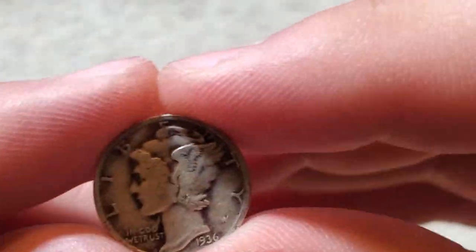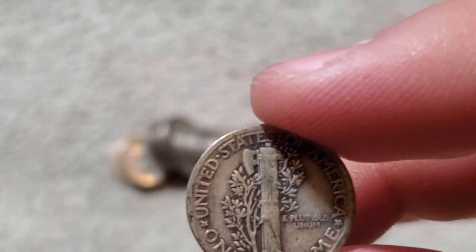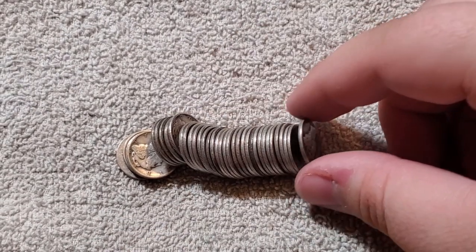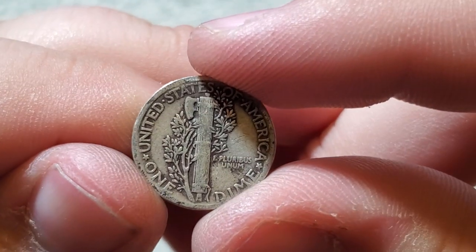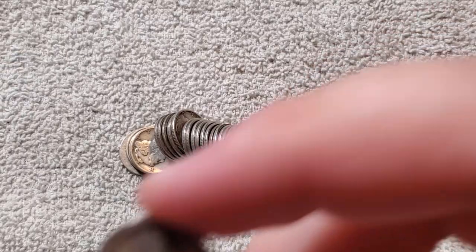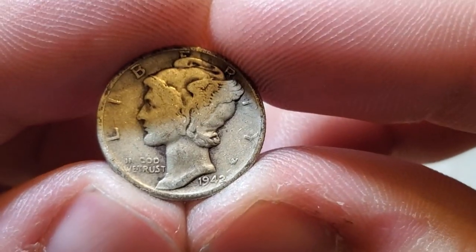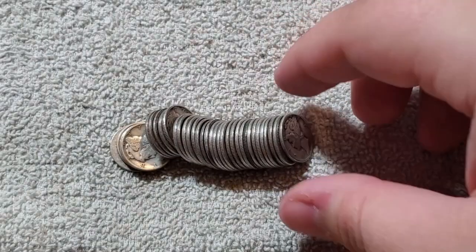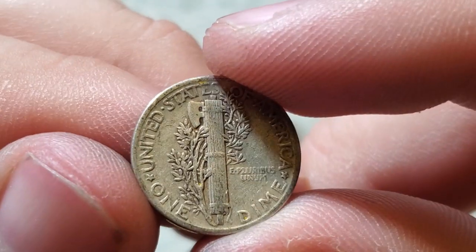1936 — 87 million. So by far that 24S has been the lowest mintage. Another 1938 — 22 million. Like I said, it's really fun going through these. Another 1942 — I'll have to check for that 42-over-41 error with my microscope after this video.